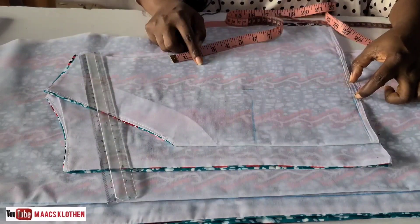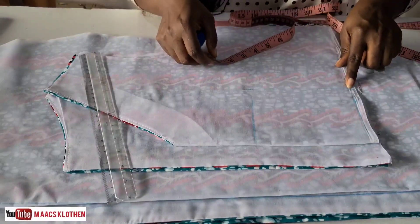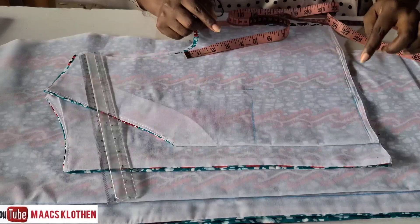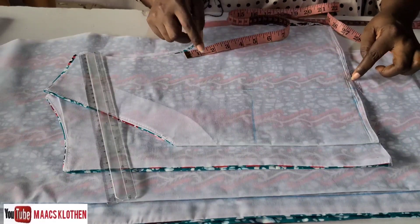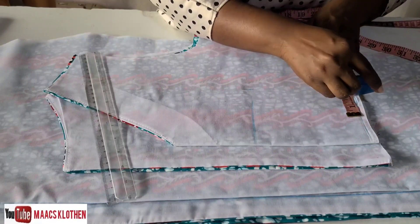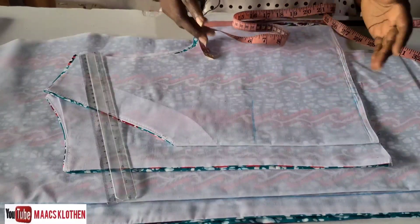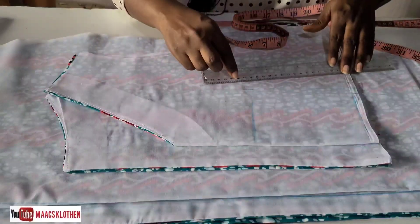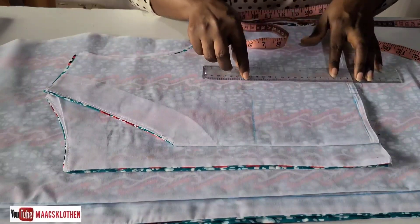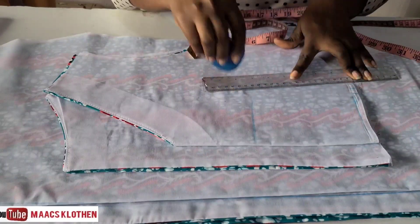At the waist, what you do gives you that perfect shape you want. You measure one inch at the waist and divide it into two — half an inch on each side. So half inch here, half inch here. This is basic dart that every beginner needs to know. Then you join this point to this point and this point to this point, going this way.